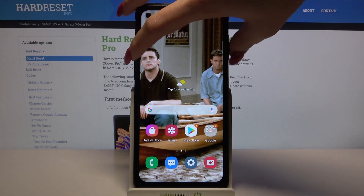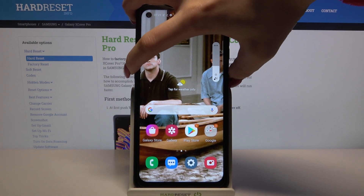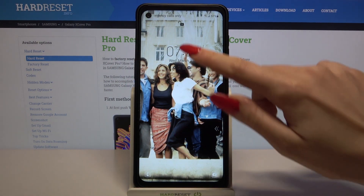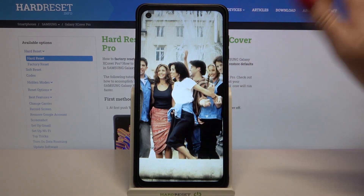Now when I turn off my screen and turn it back on, I can see face unlock is working properly.